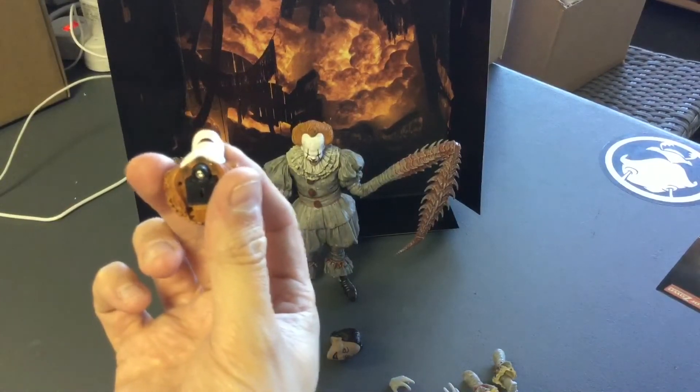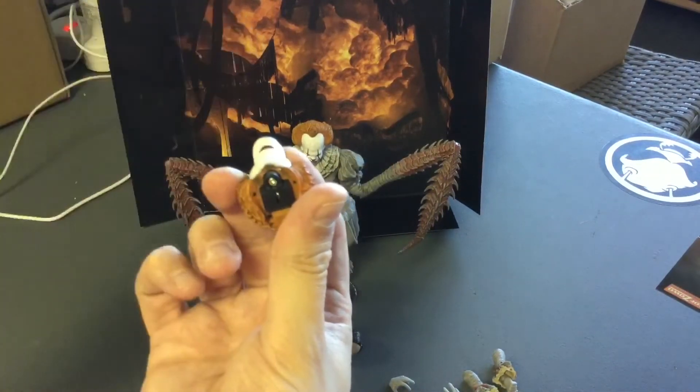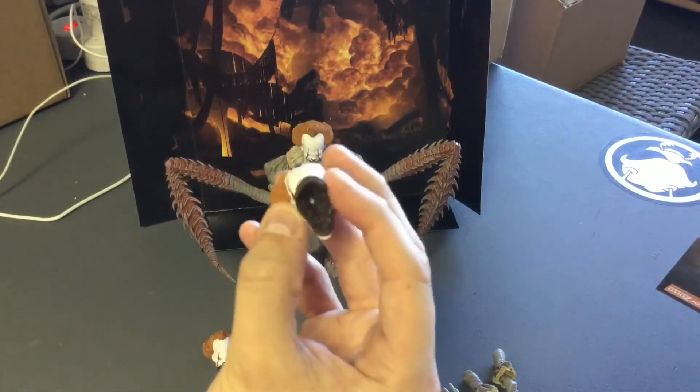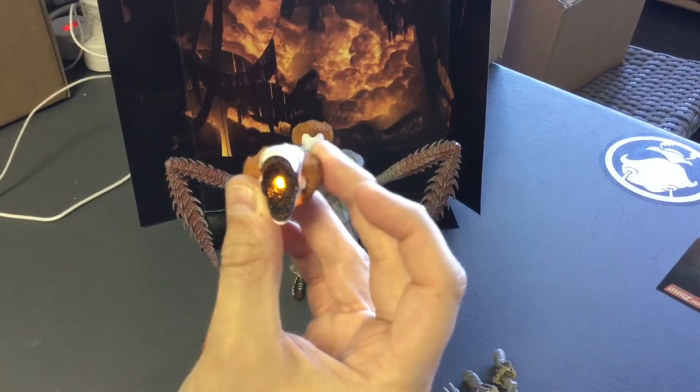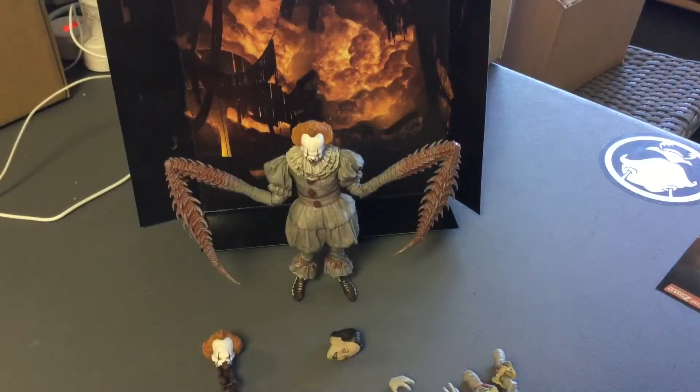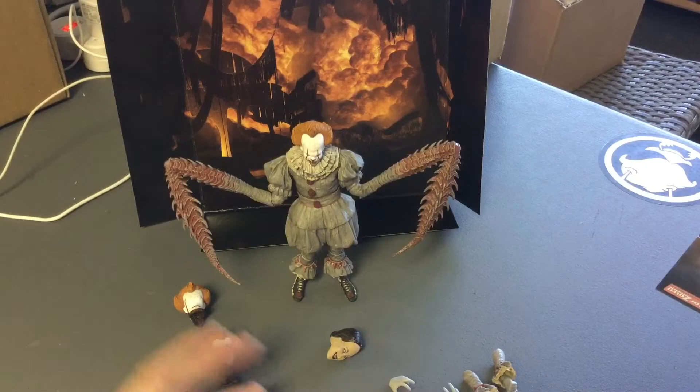It comes off and it's going to have — I don't know if you can see this — a little plastic piece, kind of a little protector, that slips off real easy. Then you get your light. That's what Pennywise does — he opens that up and hypnotizes people and little kids. Pretty cool. I've got a billion of these. I'll leave the link in the description as always.